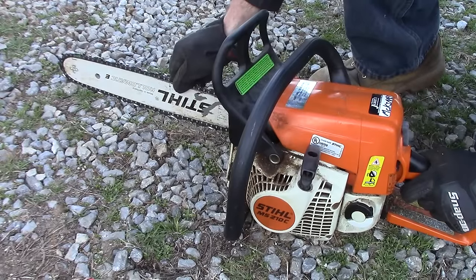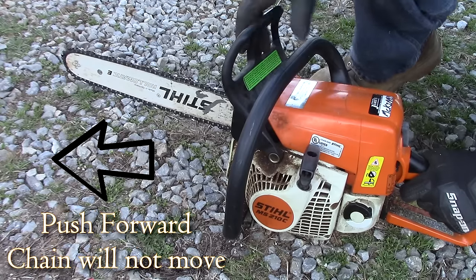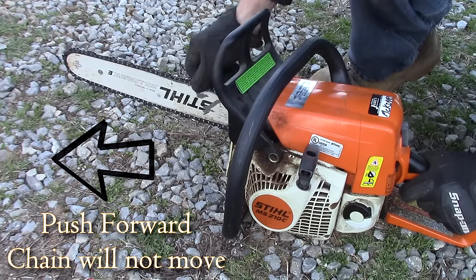Here we have a close-up of the chain brake. Pull it back — chain brake is disengaged, chain moves. Push it forward — engaged, chain will not move.